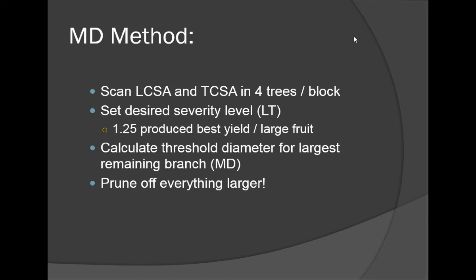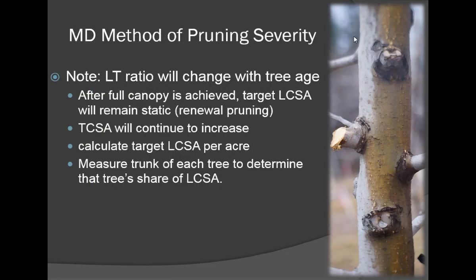How would you go about doing this? You could scan and measure the limbs in about four trees along with their trunks, set a desired ratio — in our case around 1.25 — then calculate the largest remaining branch, the maximum allowable branch diameter, and simply prune off everything larger than that.